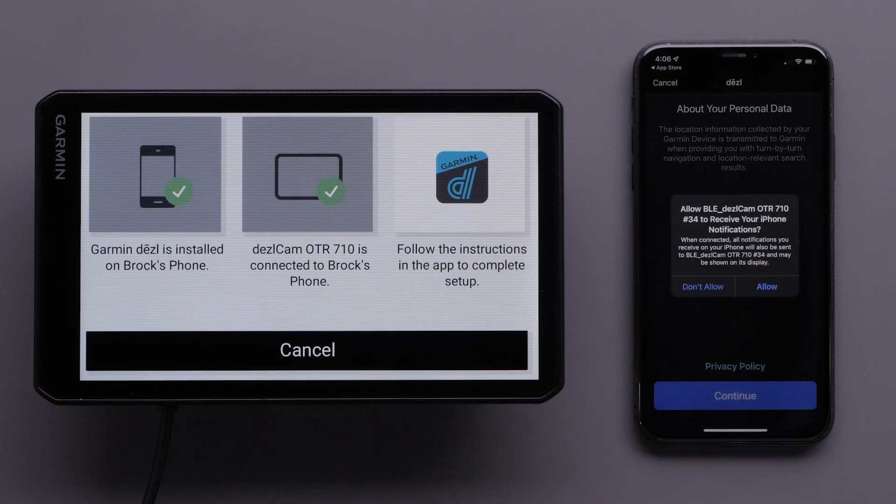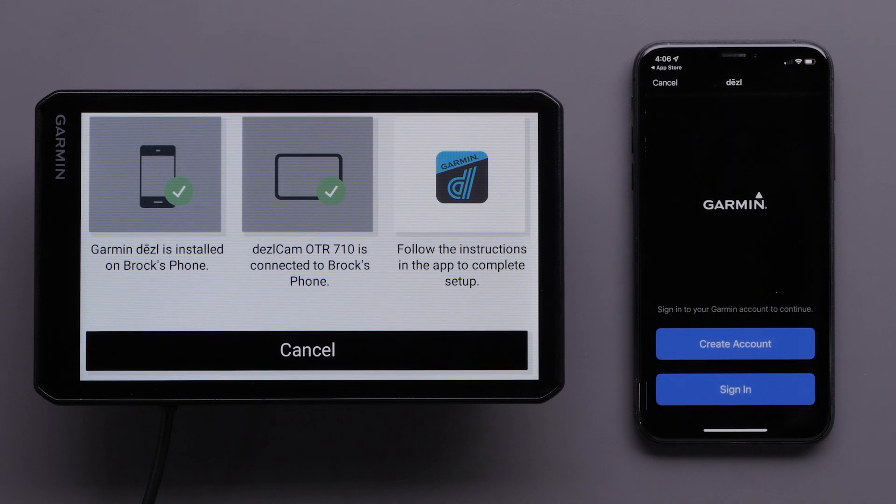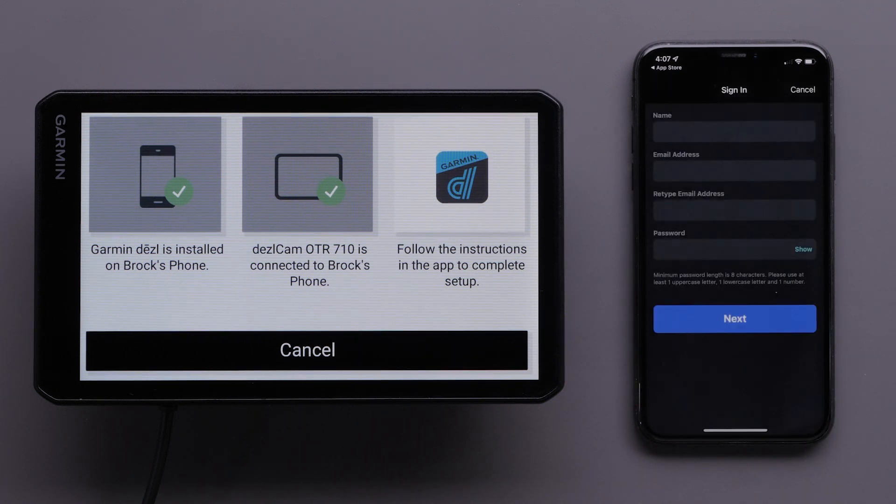Your phone will provide you the option to display Apple iPhone notifications on your Dashcam OTR710 device. Next, read the information about your personal data and privacy policy before selecting Continue. You will now need to create or sign into an existing account using your Garmin account info. For this video, we will create a new account. This is where you will enter your personal information.